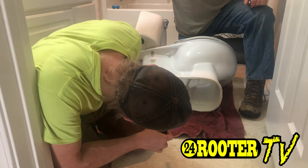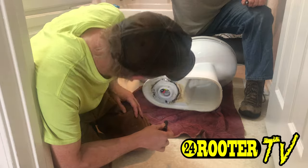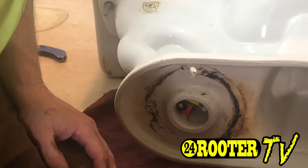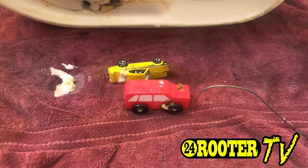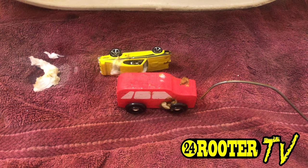Sure enough, there's the toy — there's the little cars. And there's the culprit. Gabriel, we found your toys!